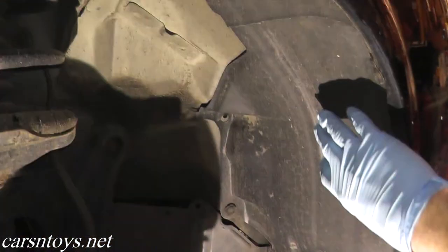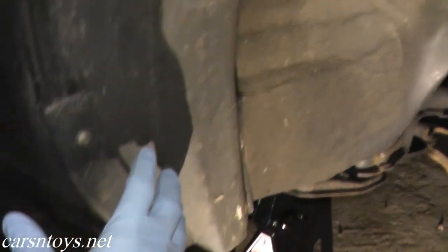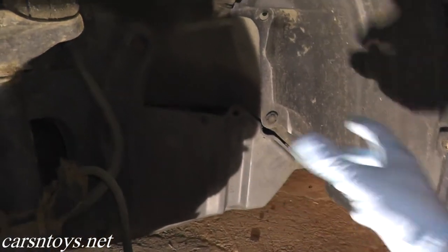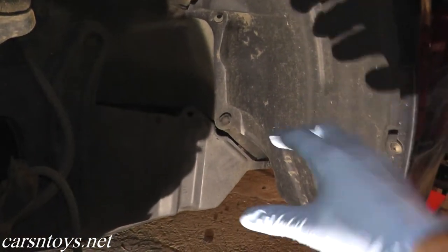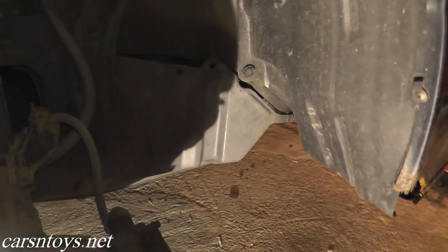We have this fender protector both on the driver side and the passenger side, and what we need to do is remove all of the screws. You'll have some clips. Remove everything holding on this — both on the driver and passenger side — then we can go on to the next step.